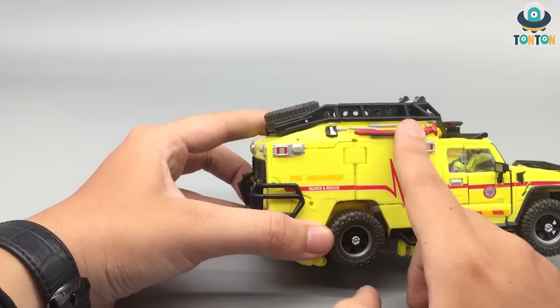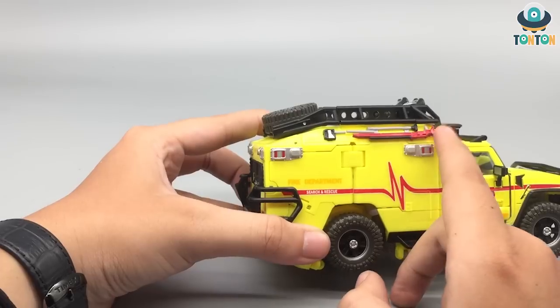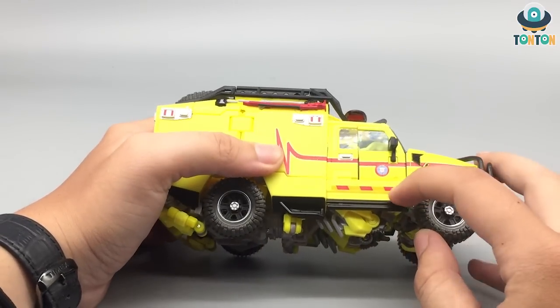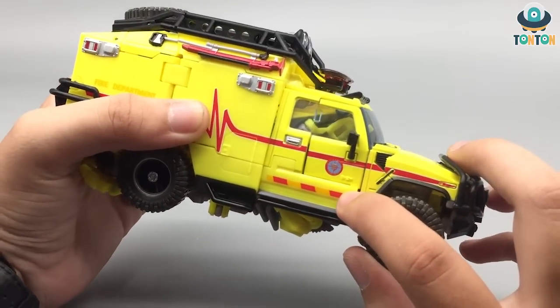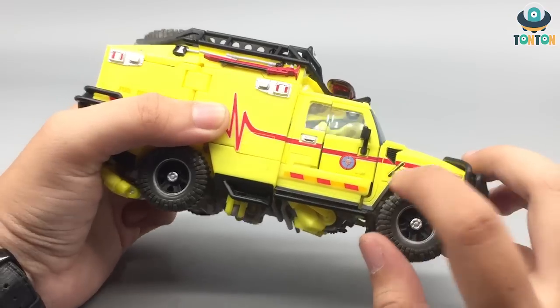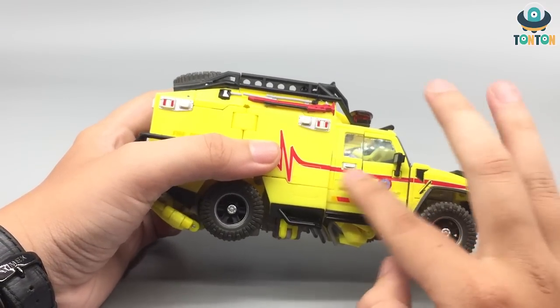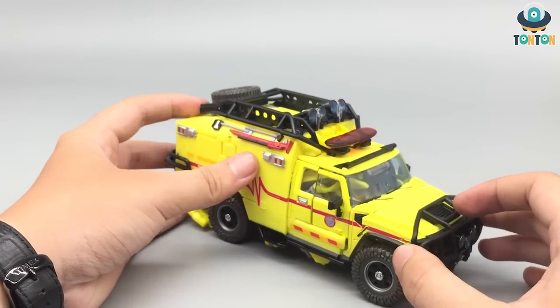You got all this rubbery detail over here and they are made from rubber and painted, which is really nice. You got a small Autobot logo over here. And this is painted because it is made from a clear piece of plastic — so this section got painted. There's a lot of paint going on here and I'm really impressed by that.